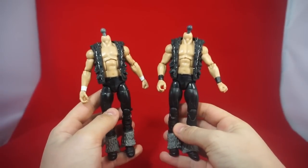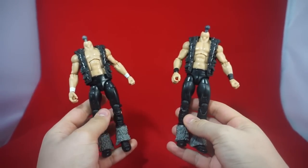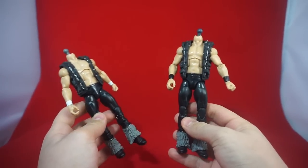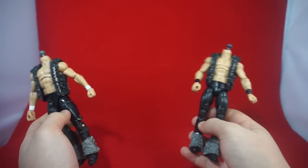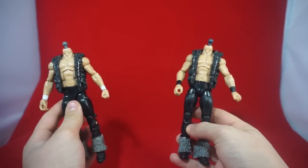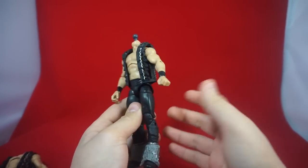I posted about these two customs on my Instagram but I wanted to show you guys a closer look at them right now. They are not complete, but as you can see I'm working on a second set of Young Bucks. The reason why is because I want a set I can actually play with. I already have a set but I don't want to play with those customs because the Bullet Club logo that Chase painted on them is amazing and I don't want to risk ruining that at all.